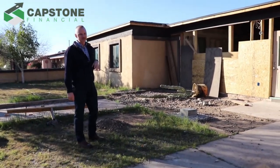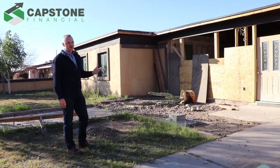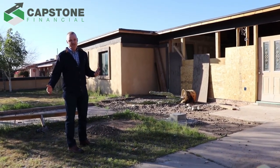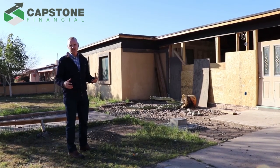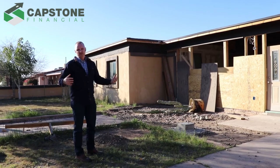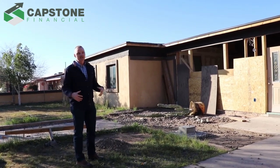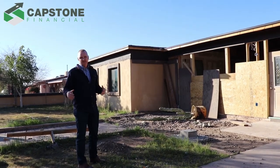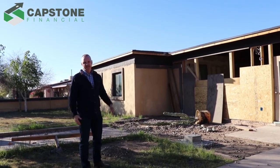Here we are at a Capstone flip. This is a house that we foreclosed on a few months ago, and we inherited the project. It's actually a really good project. We don't know what happened with the borrower, but sometimes borrowers get into situations they can't handle. This is where the background of Capstone founders and operators actually doing flips themselves really comes in handy, and it's a great opportunity for us to do the project and realize the gains.